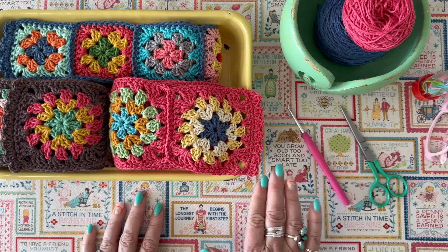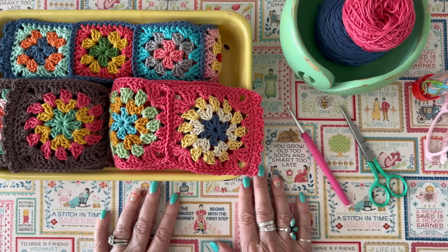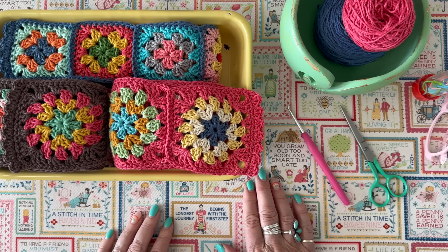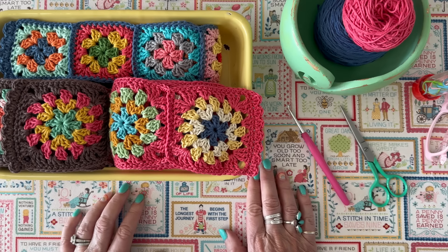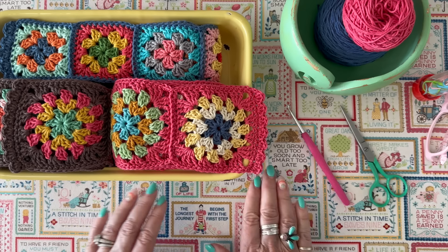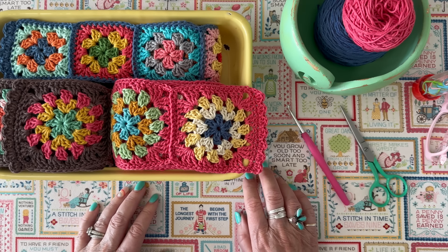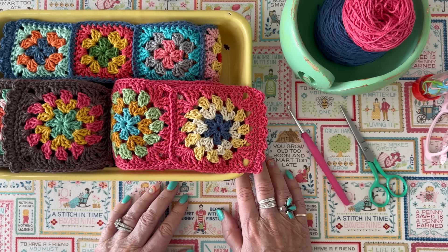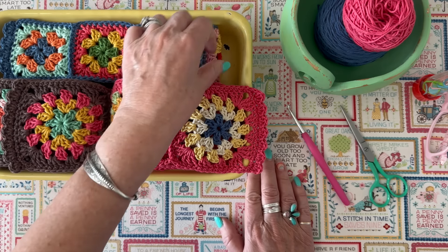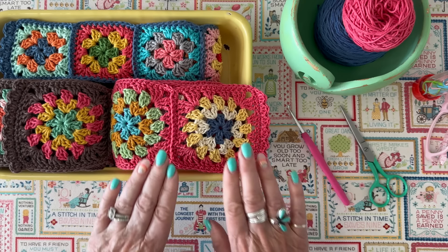Hello crochet friends, it's good to be back here in my studio. Welcome back to my channel. Today I am doing number seven in the granny circle along and I'm going to be talking about this scarf. I've been a little bit busy with deadlines and my book photography for a good three or four weeks, so it's good to get back to crochet and tutorials and show you how I finish up my scarf.